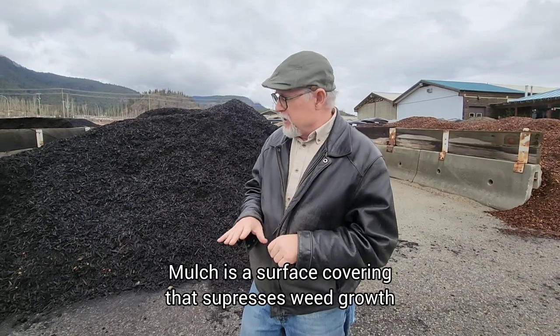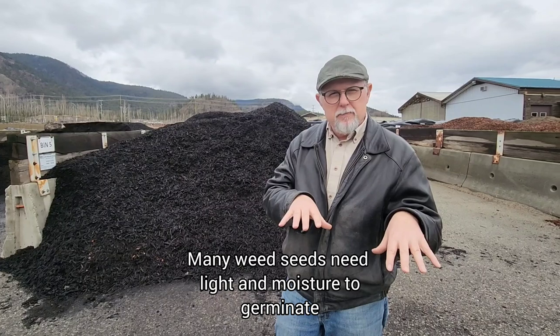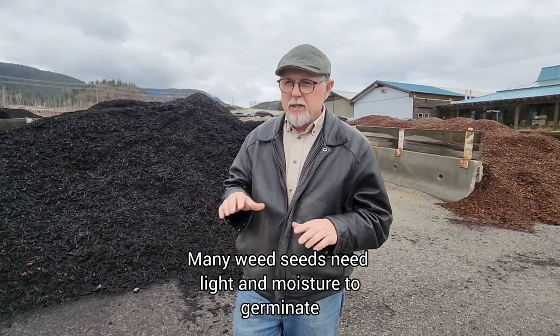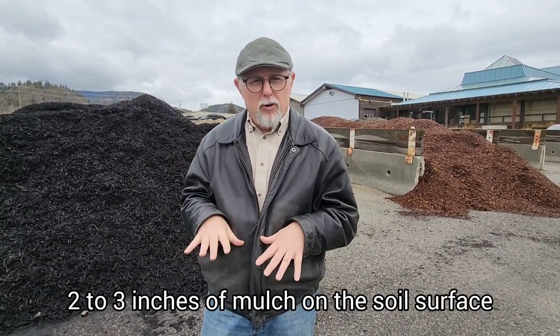That's the key. What we're doing is we're going to create a landscape, put our plants in the way we want them. We might even make adjustments to irrigation and that sort of thing, and then when we're all done and everything looks neat and tidy we'll be putting somewhere around two to three inches of a surface covering to suppress weed growth. Just remember, that's the term mulch.